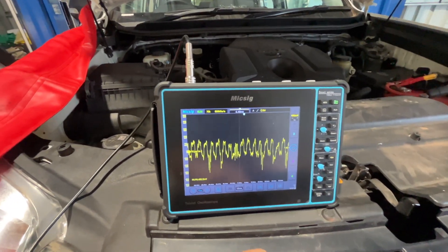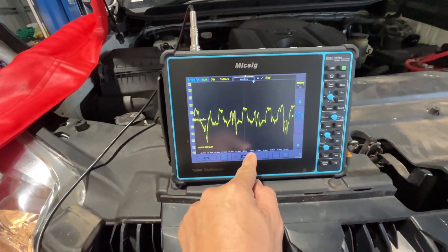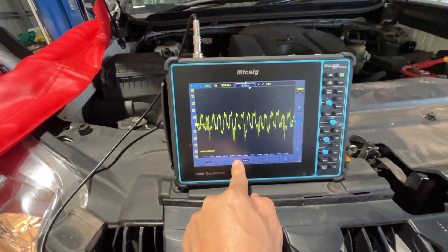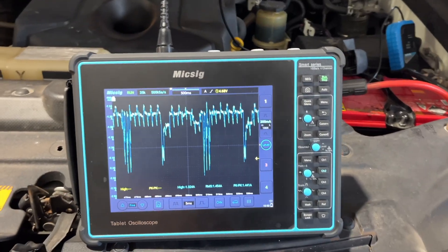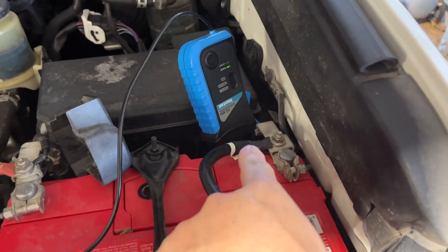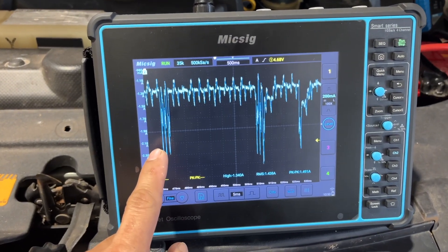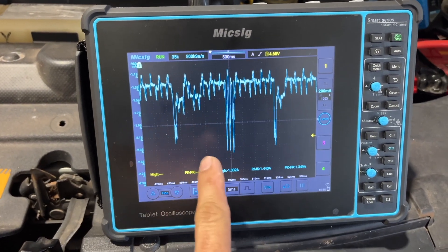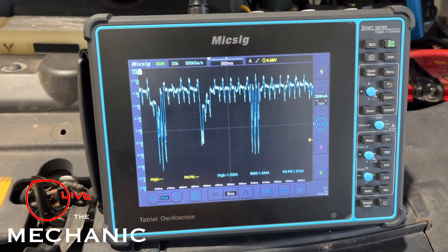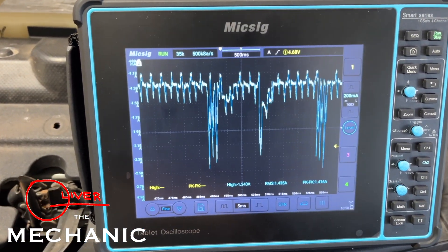I think I will replace it with a new alternator and check if this one has the same waveform as the new one. I'm also using an amp clamp here — I put it on the negative terminal. This is how it looks: it's not even either. We can compare it later with the new one.